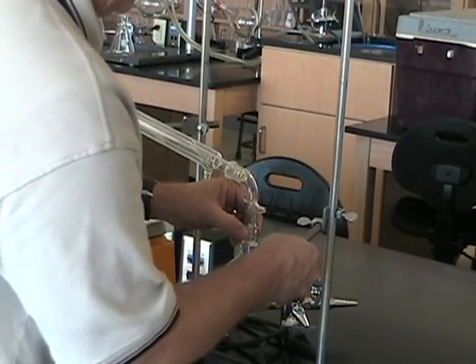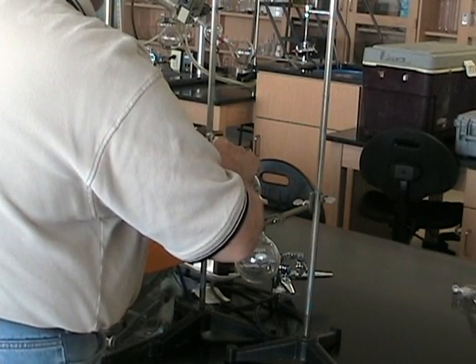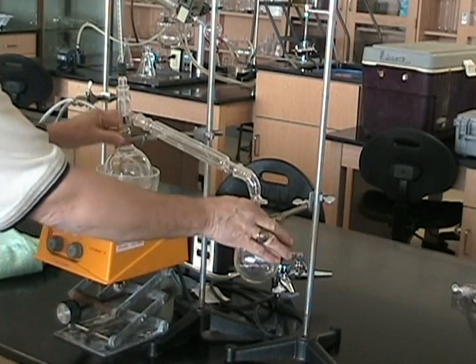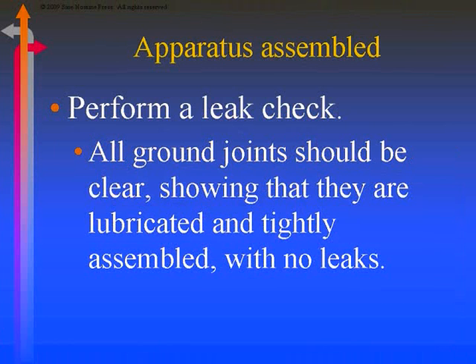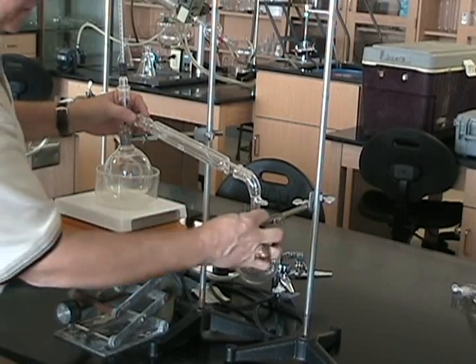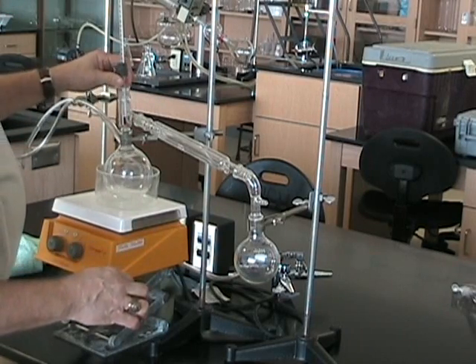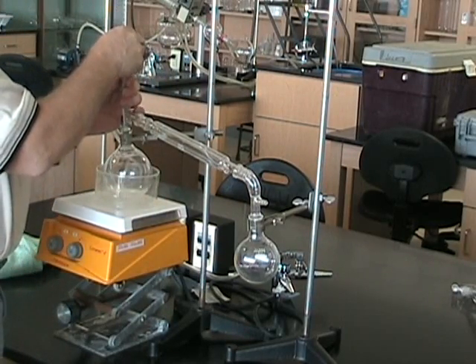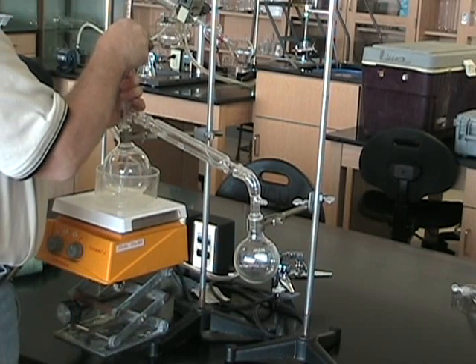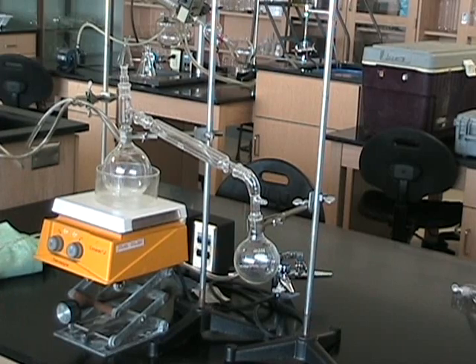Now we'll back out and you can see the downfall. Notice that the downfall is held by a regular clamp. We want the apparatus to be well supported. When we do the lead check, what we look for is clarity in these joints. That's what we want to emphasize. Your safety check is the last thing that you do before you actually charge the apparatus. You want to make sure that all ground glass joints are clear and not milky.